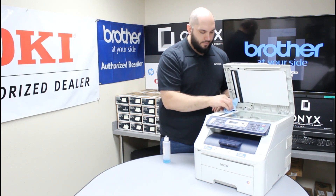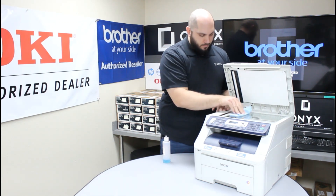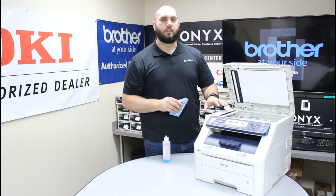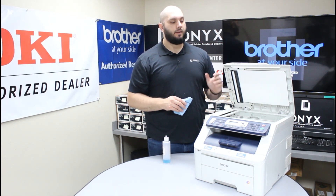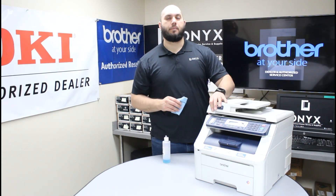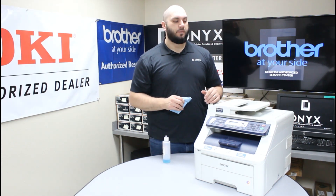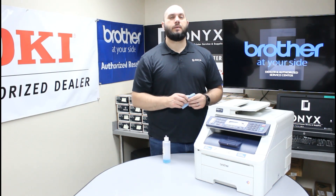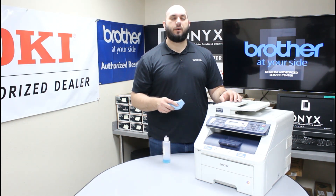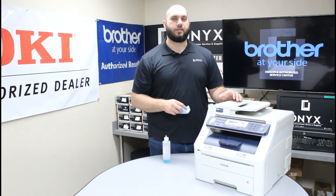Just give it a good wipe down and make sure you give it a good visual inspection so you don't see anything left on the glass. Once you're happy with the way it looks, I would recommend doing a test copy or a test scan just to make sure everything looks good. If everything looks good, you're good to go. But if you're still getting some slight blemishes, there's still something on that scanner glass that's just a little harder to see — go ahead and repeat the cleaning process again. That should take care of it.